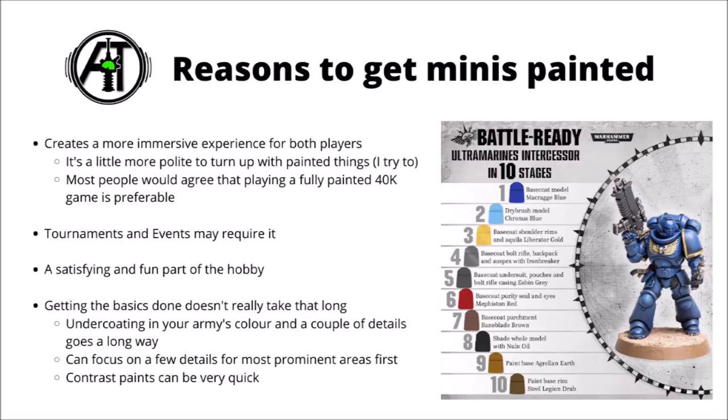Undercoating the miniatures in your army's colour is really quick, and then even if you just picked out a few details on the most prominent areas — say the tops of tanks or the pauldrons of space marines, or painting the weapons a different colour to the main body — then you've gone a really long way to making them look good at a distance. Even a really basic paint scheme can look quite good on the tabletop when your troops are ranked up, even if they don't bear much scrutiny if you actually pick up and examine any given model. Contrast paints can be another very quick solution depending on the army, and they're particularly good for anything with a lot of organic detail or cloth. I quite like to get a few base colours down on my units, use them in-game, and then gradually add in all the fine detail at a later date.